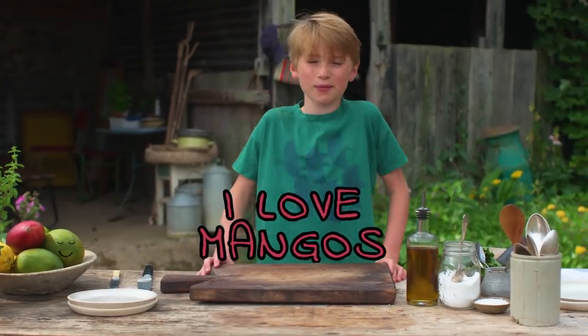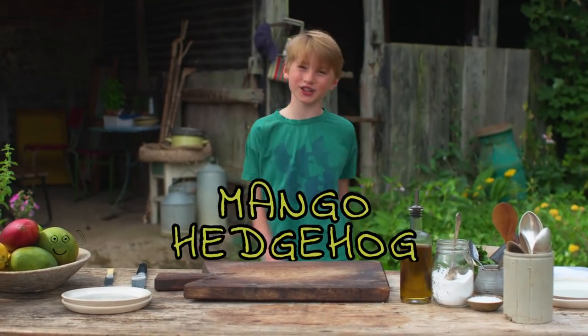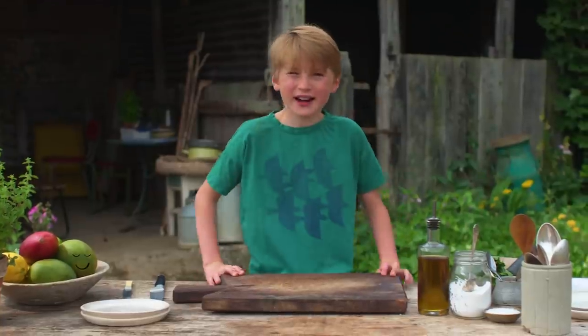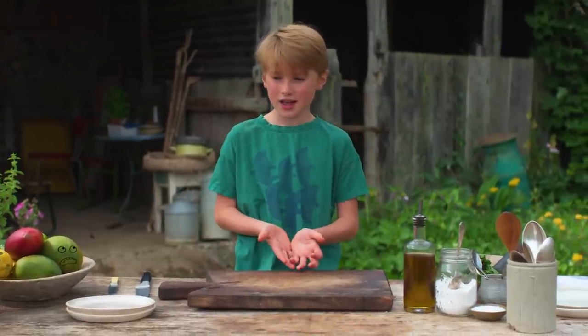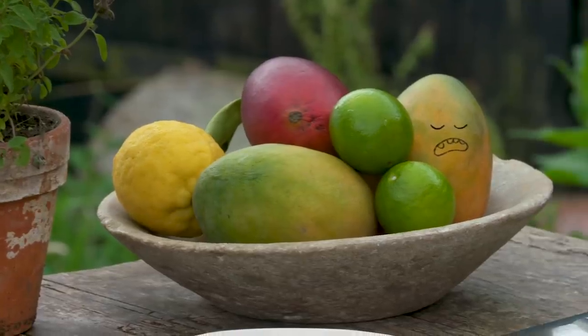I love mangoes and today I'm gonna show you how to make mangoes a lot more interesting. I'm gonna make hedgehogs — and you're thinking, how do you make mango hedgehogs? All you do is kind of just cut the mangoes and then fold them in and you make a hedgehog, but I have a little touch that I want to add.